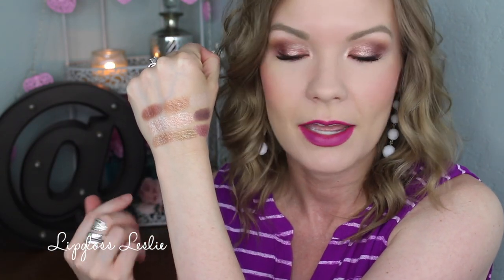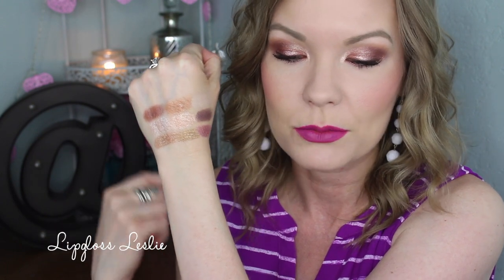I did swatch these all dry. Just know that you can foil these and that makes them even more intense. Usually what I do is I will foil them on my lid and then either blend them dry or use them dry in my outer corner — pretty much I mainly just foil them on my actual lid. So just know that these can be foiled and these are swatched dry, but they are still beautiful dry, really gorgeous shades. So neutral girls, this one's probably your palette.